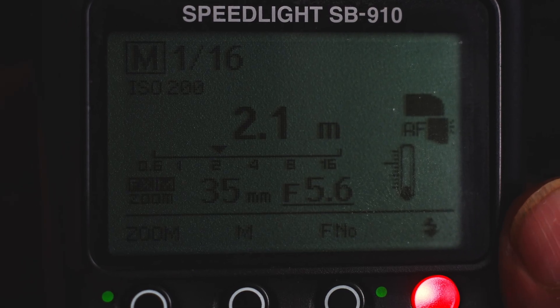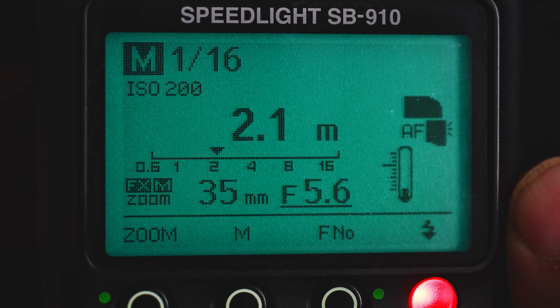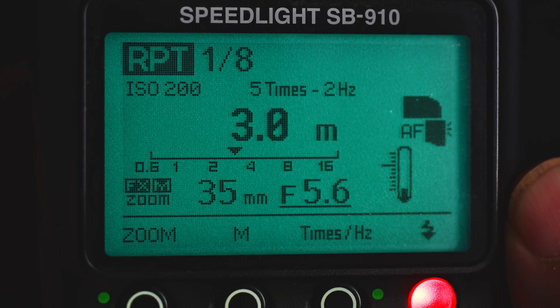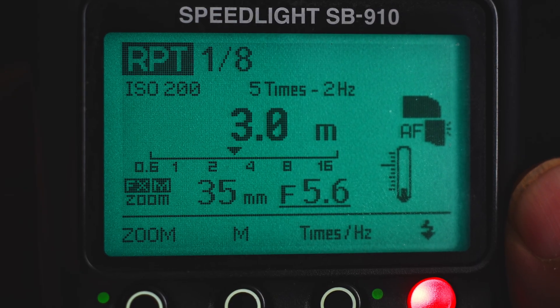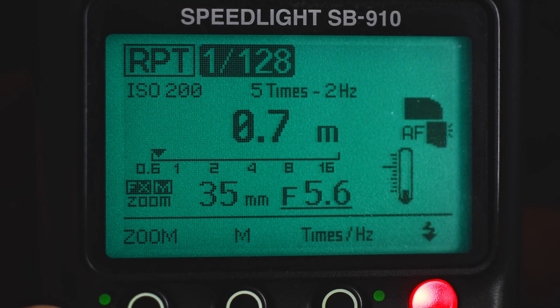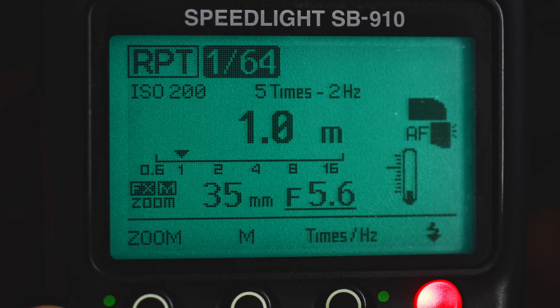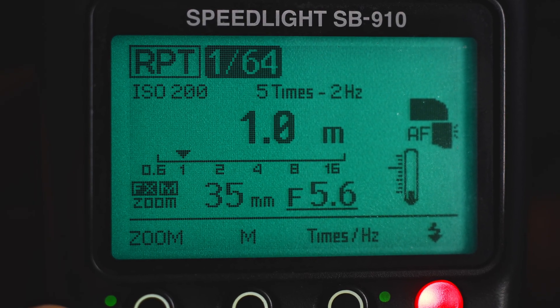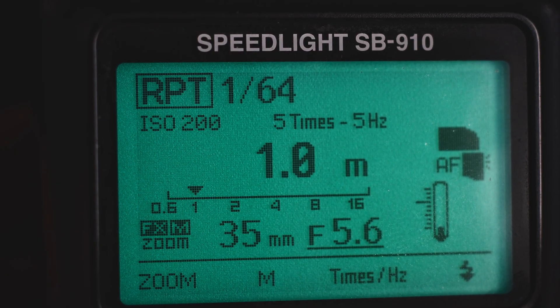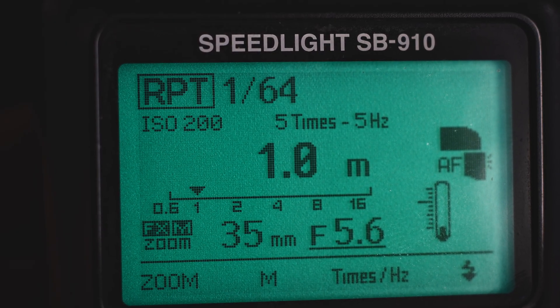To set up stroboscopic photography on the flash, go to mode and change it to RPT (Repeat). Now set the flash power — I'm going to set it to 1/64th power. With these settings, it will fire five times at five hertz.